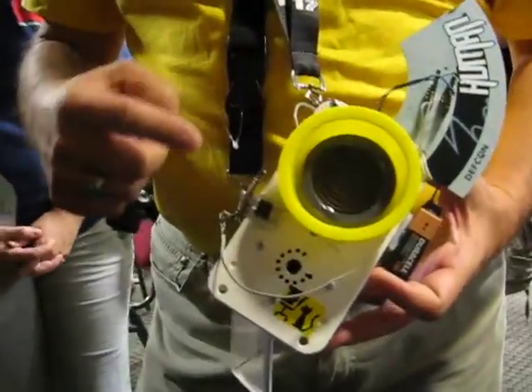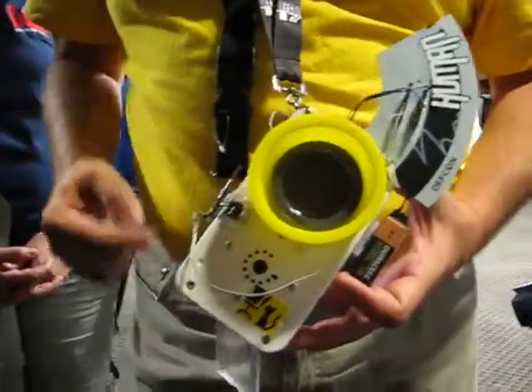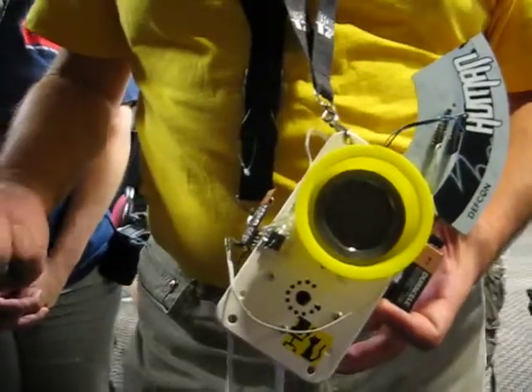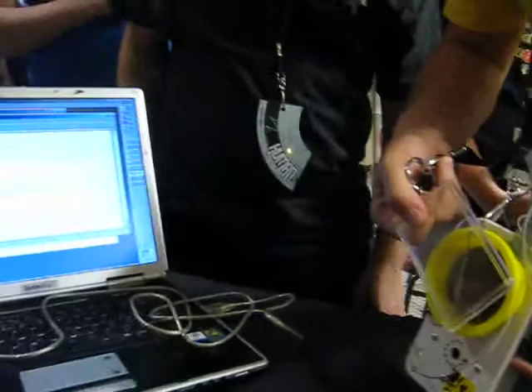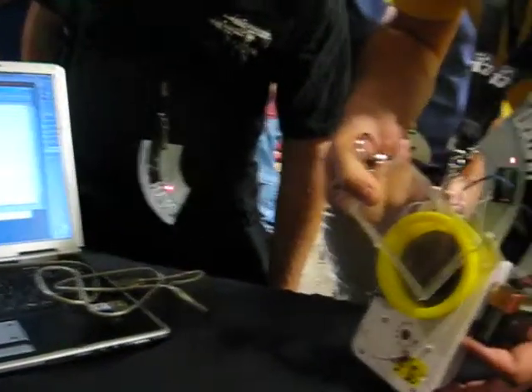This is a Geiger counter-based random key generator with a wireless link to the laptop. They're displaying a dot for a zero and a star for a one. If I take this piece of thoriated welding rod and put it in front of the source, they should get dots and zeros a little faster.